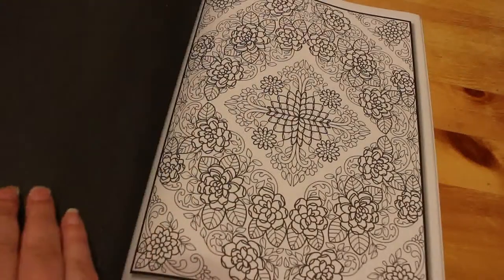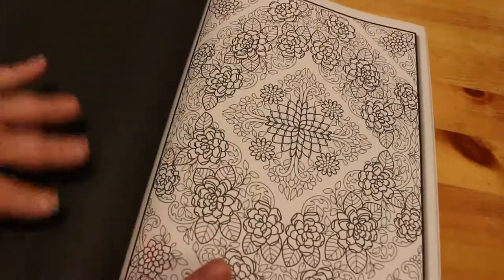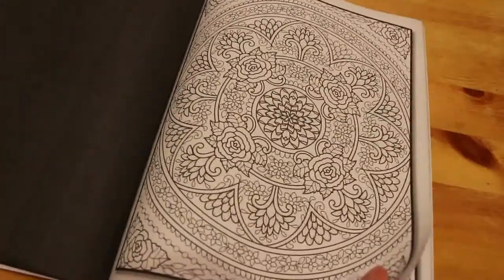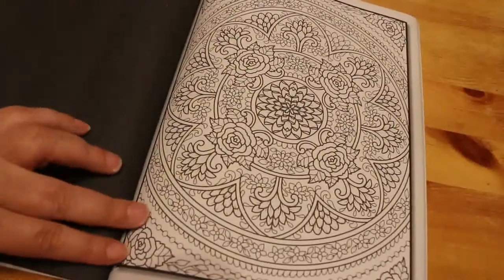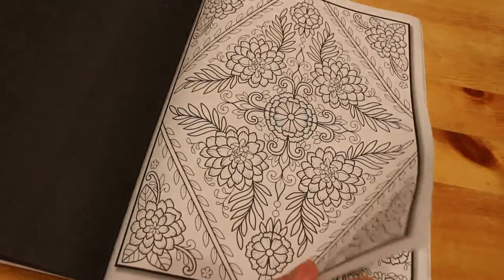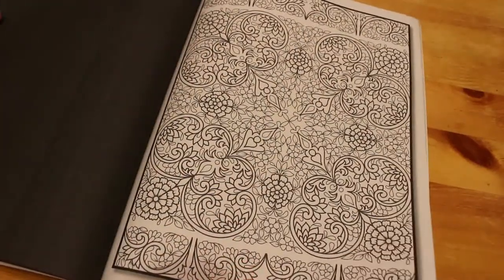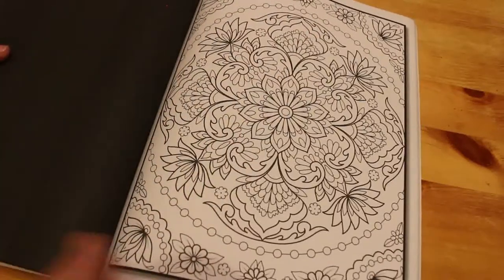These are just so pretty. We haven't gone back to the beginning — do you know what, I wouldn't know if I had because they are so detailed and I'm not halfway through the book. So I would say no, but you never know, because like I said, sometimes they have two copies of each picture and sometimes they only have one. It really depends on the Jade Summer book. I like that one.